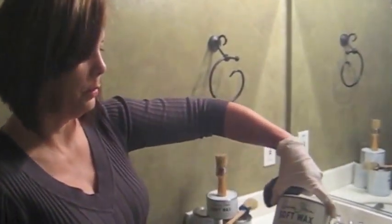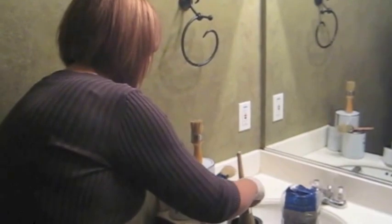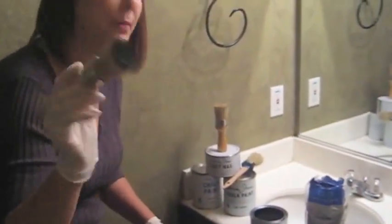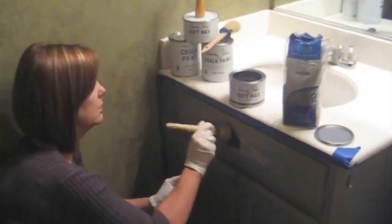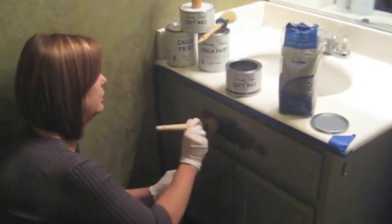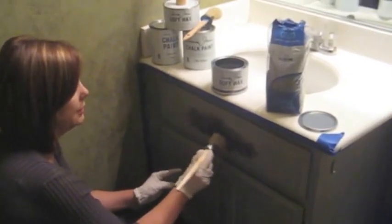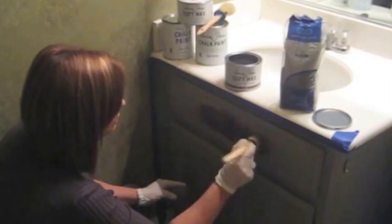We're going to do the dark wax. What I have right now is the Annie Sloan Soft Wax in Dark, my brush, and a very fine steel wool. This is the very first time I've ever used this so it's kind of scary. She says a little bit goes a long way. I'm going to brush it on and then wipe it off with the steel wool, just kind of getting into all the areas. What's nice is if it goes on too dark, you can go over it with the regular clear wax and that will take off any excess. I really want to make sure I get into all these grooves.